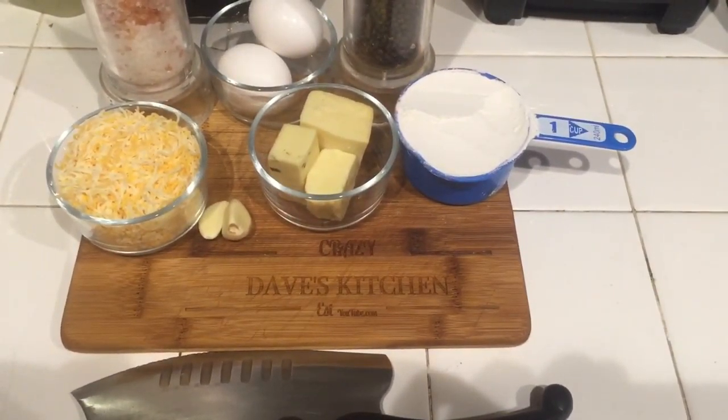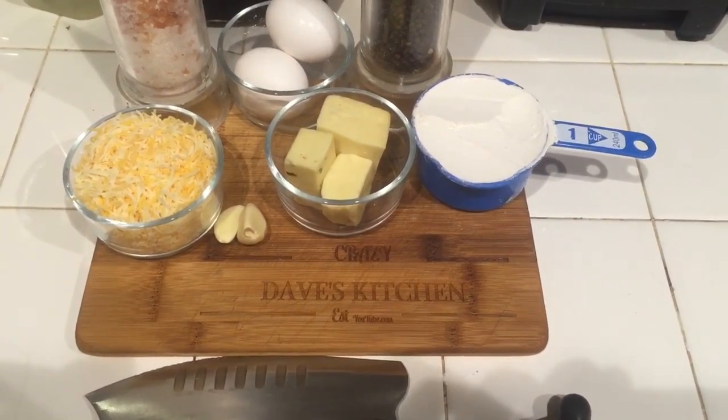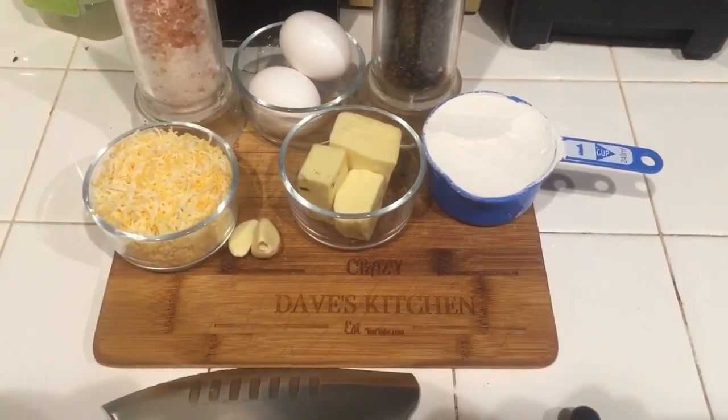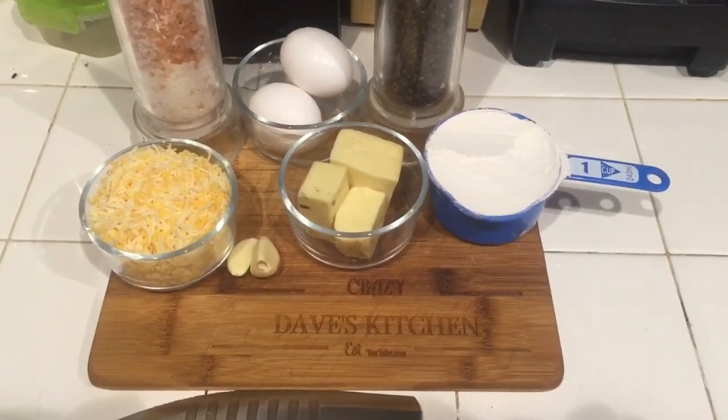Hey guys, Crazy Dave here. What am I going to do? I'm going to take that smoked cauliflower that I did a couple days ago and now I'm going to go ahead and steam them real quick and make the cauliflower hash browns.